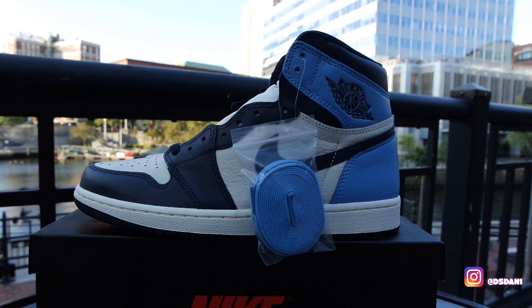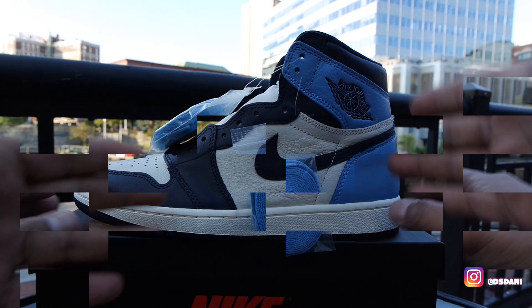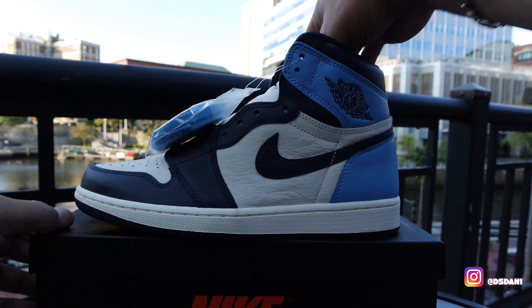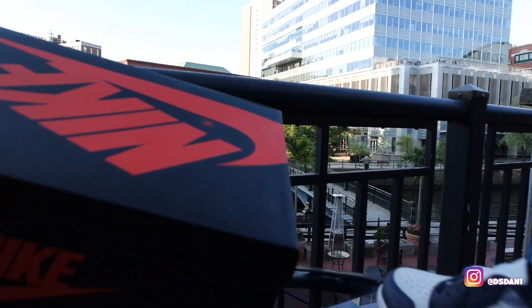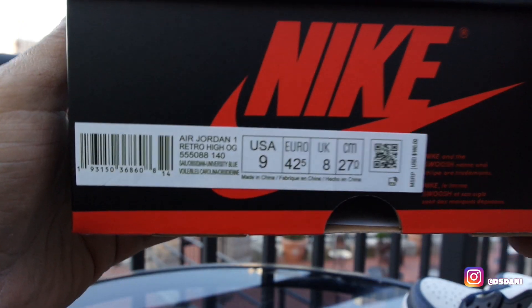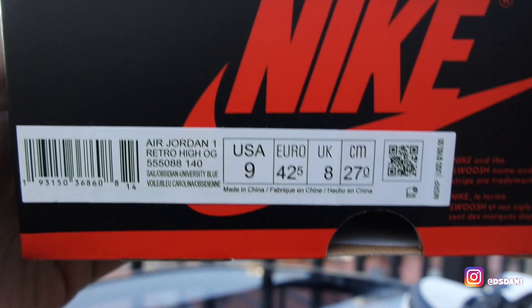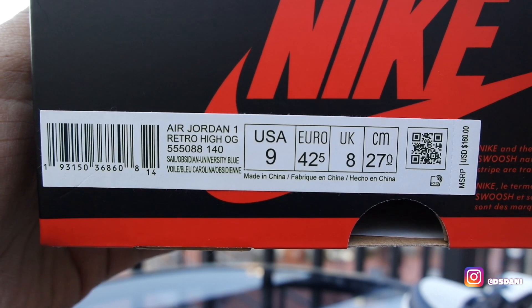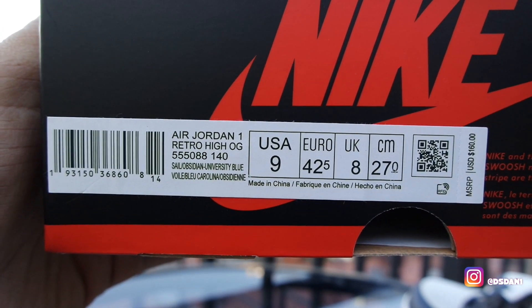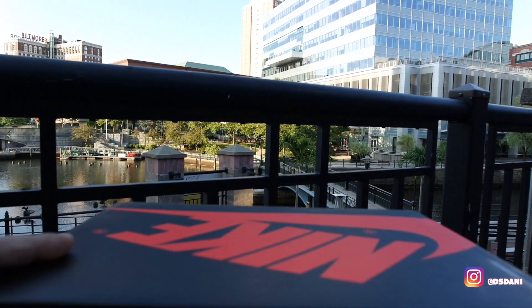Jump straight into these Air Jordan 1s. Everyone knows Jordan brand's been jumping out with a lot of Jordan 1s — different colorways, all kind of stuff like that. They hit us with the Obsidian Blue and that University Blue. First off, I'm going to show you guys the box. Something in your typical Jordan 1 box, nothing special at all. Take a look at the size tag — it reads Air Jordan 1 Retro High OG, colorway is Sail Obsidian University Blue.